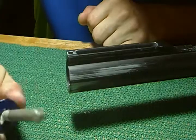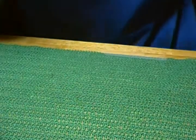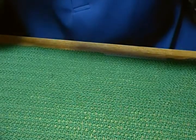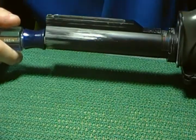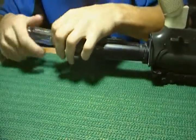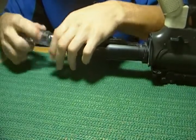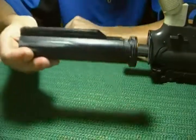Next thing you want to do is take a Phillips screwdriver, stick it in your buffer tube — there's a screw down there. You want to go ahead and remove that screw. Alright, now you have the buffer tube.